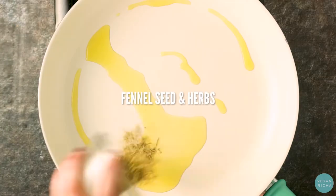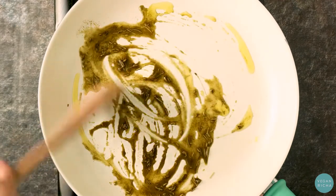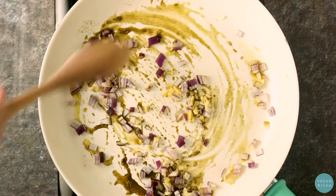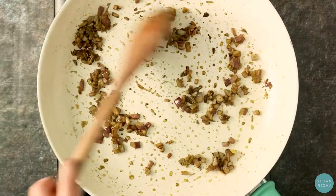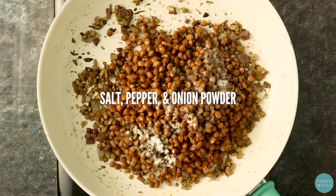Mix fennel seed and herbs into hot oil in your frying pan. Then add onion and garlic and cook until that onion is beautifully golden. Mix in hearty cooked lentils and salt, pepper, and onion powder.